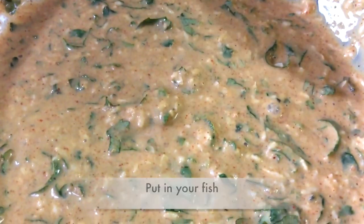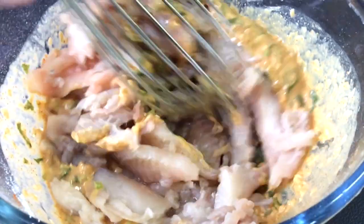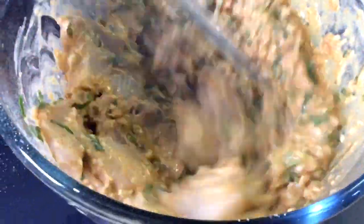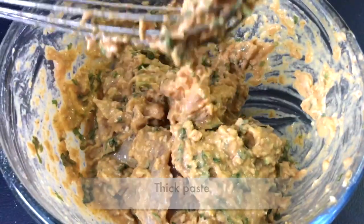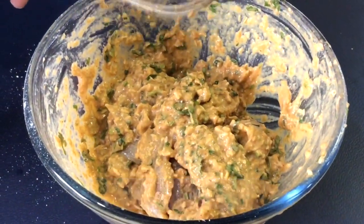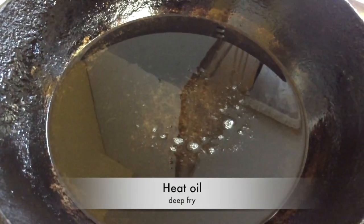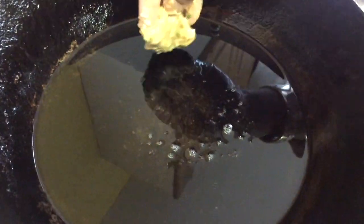Now put in your fish and mix that in so it's going to be well marinated. Your fish shouldn't be runny in the paste — it should be like this. We're going to leave it to rest for five minutes. Heat up oil in a pan and you're going to deep fry your fish pakoras.